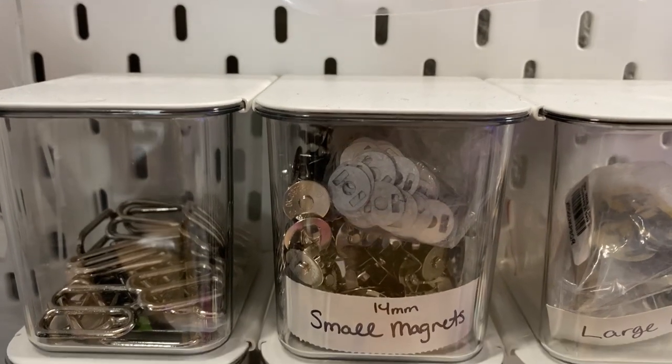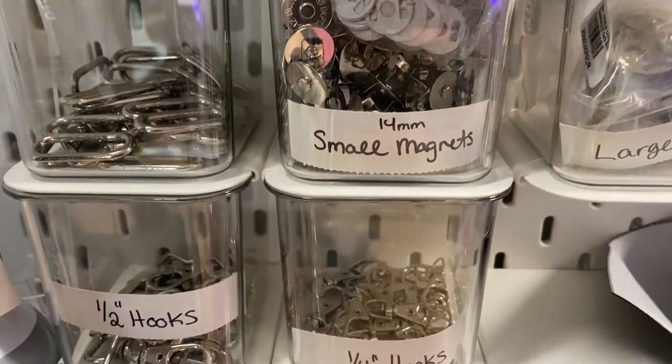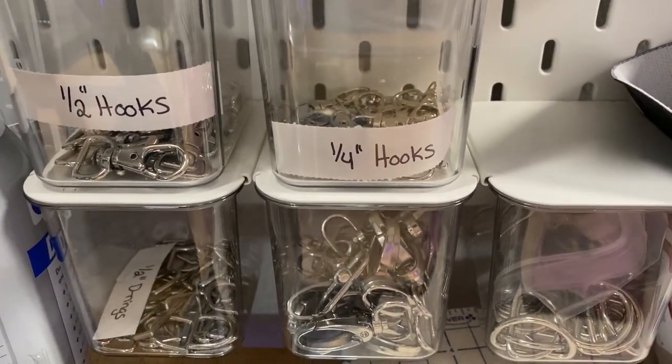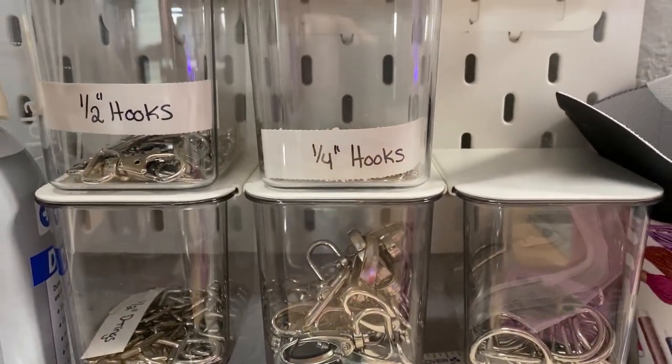I have a pegboard from IKEA just behind me, and that's what I prefer for things I need to reach all the time — d-rings, rectangular rings, snap hooks, and magnetics. I keep those in nice little neat containers that come with the pegboard and they just snap in whatever configuration is best for my workflow when I'm live streaming, so I can just reach right over without interrupting the broadcast.